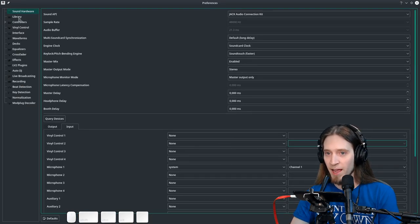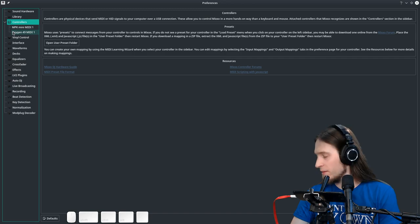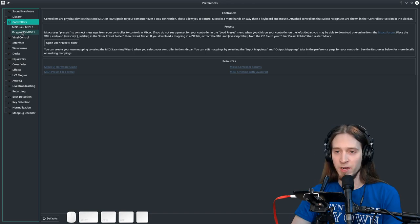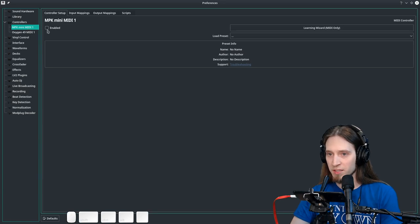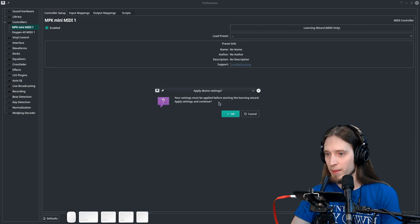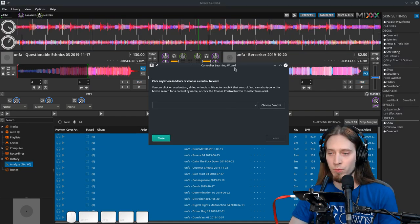There's a lot of things added. There's library settings — this is where our music lives. And there's controllers. I have two controllers connected to my system right now. I'm going to be using the MPK Mini. Let's enable it and now I'm going to enter the learning wizard. Apply settings, and now it shows us the MIDI controller learning wizard.